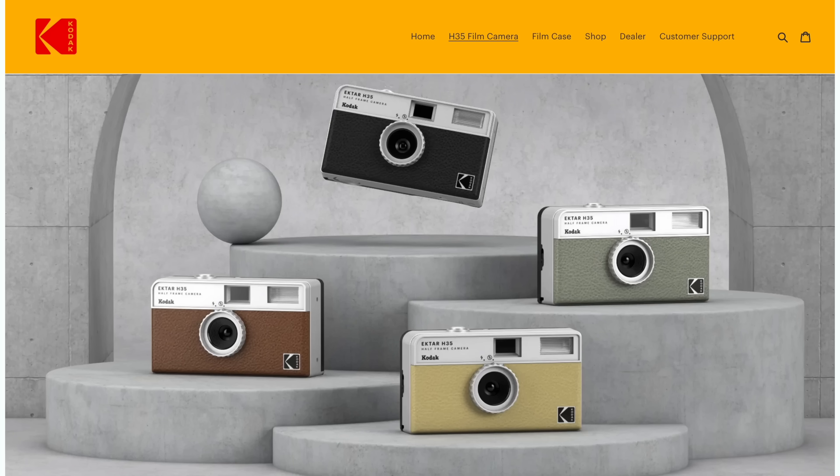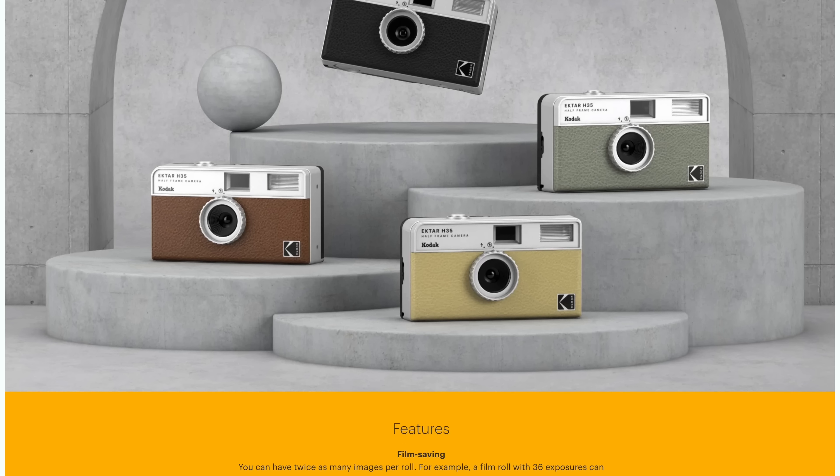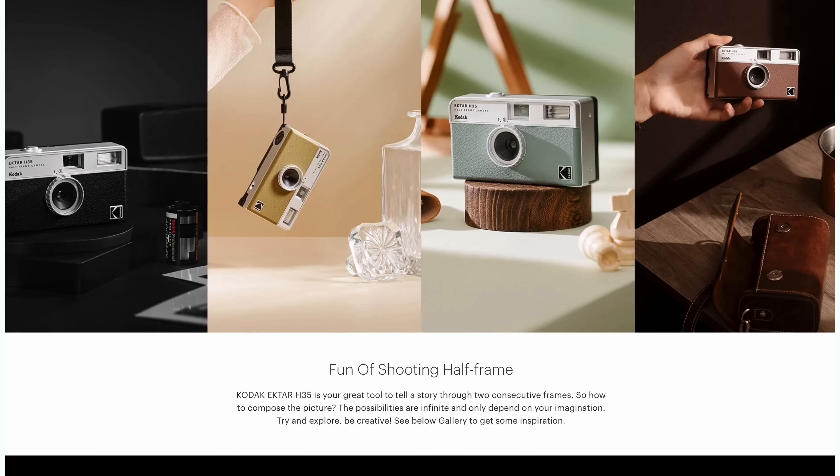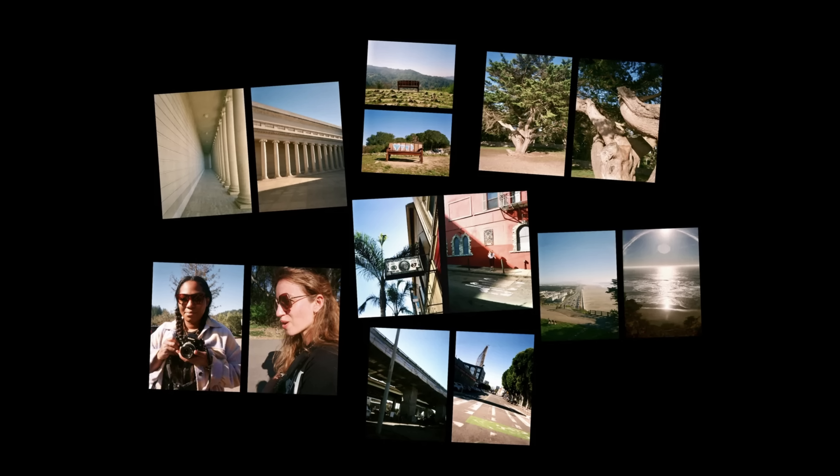Half-frame film cameras are a lot less common than their full-frame counterparts, but there are still quite a few options available, and some of them are pretty quirky and interesting. If you don't want to blow the budget but still want to try out this format, there are definitely options for you. Brito and Kodak recently released a plastic reusable camera that is half-frame — a great option if you're on a budget. It does have a plastic lens, so it's not going to be the best image quality, but it's a really fun way to get started and dip a toe in the half-frame pool.